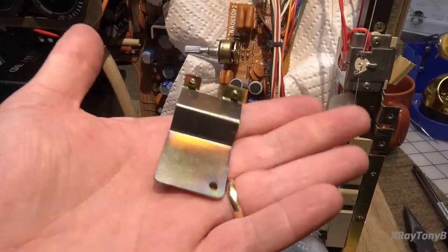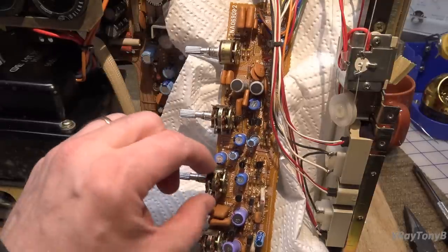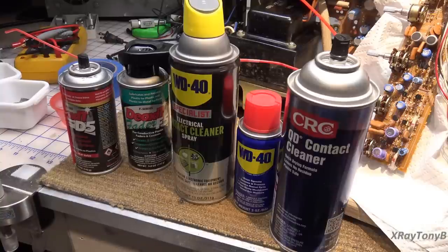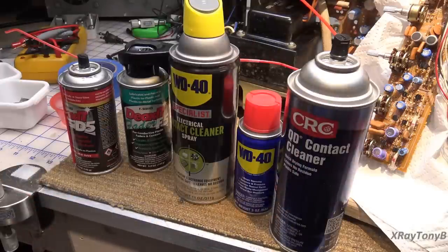That was actually pretty easy. Here's the little bracket — we just have to put that back in when we reinstall it. Now there seems to always be a lot of talk and confusion about control cleaner — how to use it, what type to use. I'll show you how we do one of them and then I'll do the rest off camera. There are five products here I've chosen because I think they cause the most confusion. Let's go left to right.